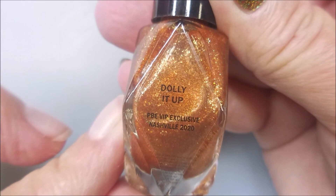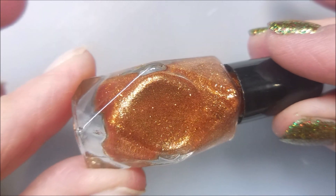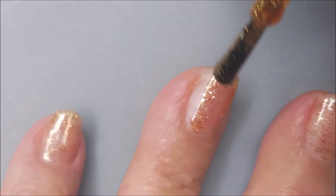Here is Dolly It Up. This was from the Polish and Beauty Expo that I went to in Nashville — one of the last polishes I needed to wear. And I'll tell you the story.